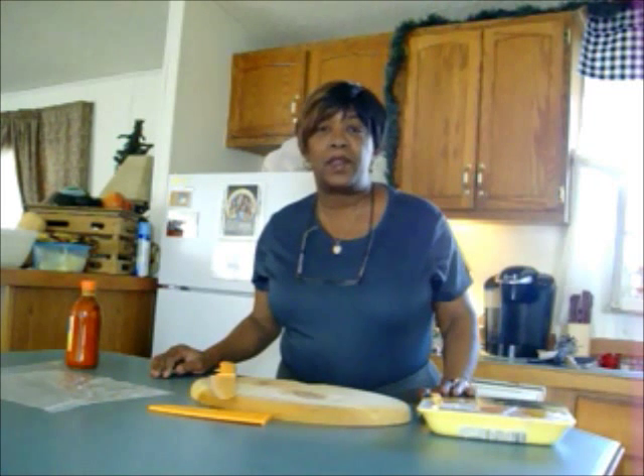Hi guys, this is Grandma Cheep Cheep, coming to you from my home here in Southern Colorado. Today I'm going to make some boneless chicken wings for Super Bowl Sunday. I just heard on TV there might be a shortage of chicken wings — can you believe that? Well, everybody loves them on Super Bowl Sunday. We're not big sports fans but I'm sure the game will be on in the background somewhere.